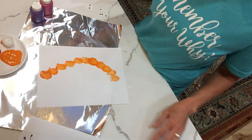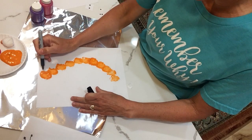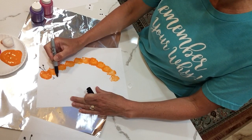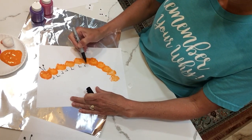When you're done, you can take a black crayon or marker — I have a marker here — and you can draw its antennas and the caterpillar's legs. I'm just making L's, kind of backwards L's or forwards L's, either way.